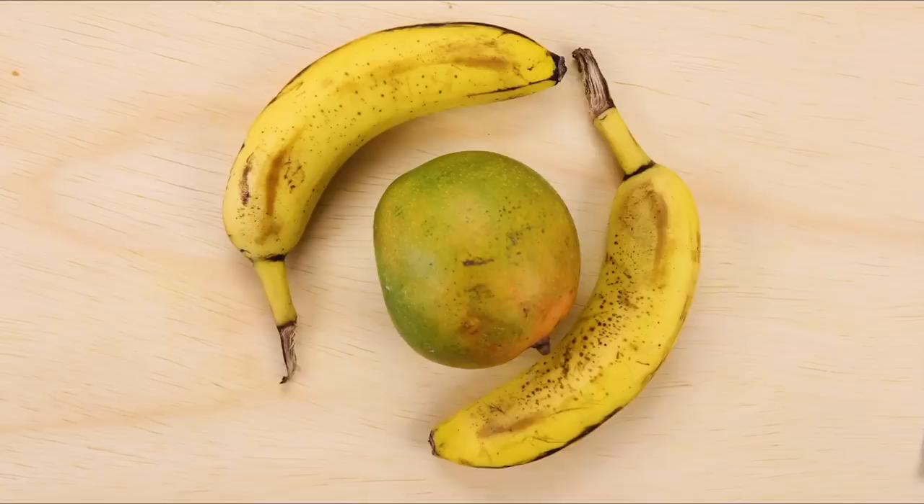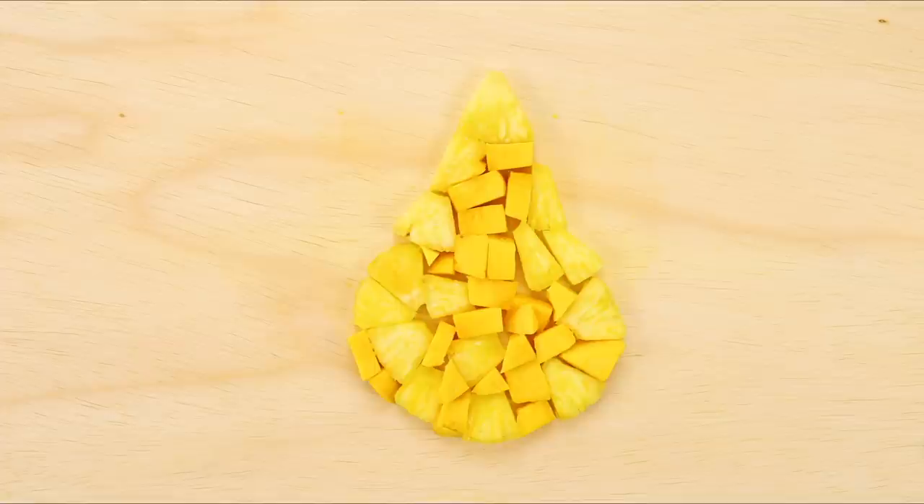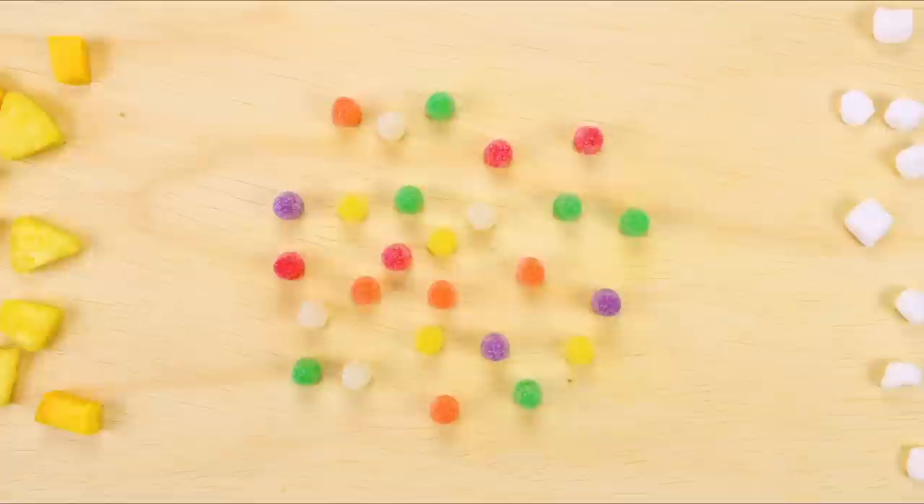Tropical fruits are not only delicious, they're also extremely nutritious. They're grown in the tropics or warm climates and are loaded with healthy nutrients, vitamins, and minerals. They help prevent dehydration, and studies have shown that many of these fruits can help your mood and make you feel better too. This vegan smoothie needs no added sugar — they call this nature's candy for a reason.